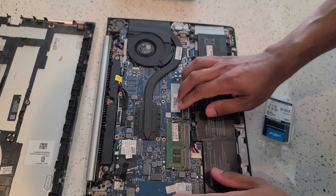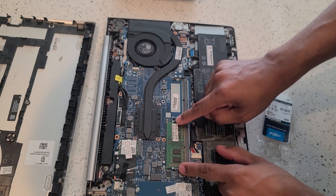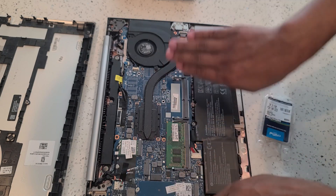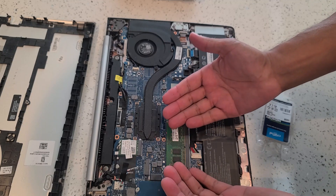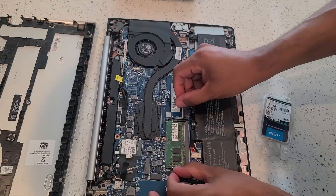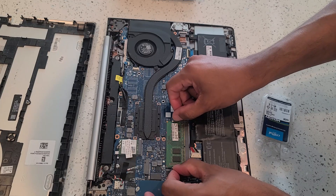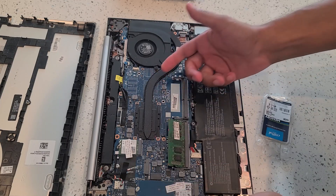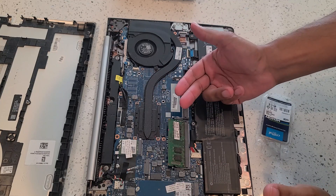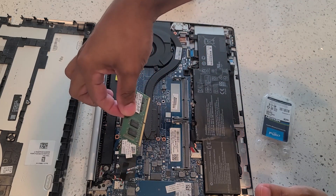To remove the card, you'll notice that there are two little handles on each side of the memory card. Those pull outwards and it allows the card to loosen so you're able to slide it out. If I pull these two levers outwards you'll see that the card automatically lifts up, and once it lifts it's just a matter of pulling out the card just like that.